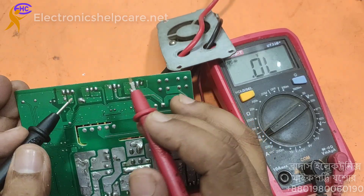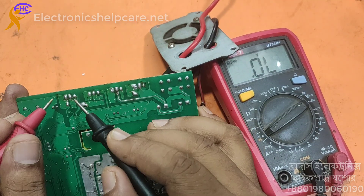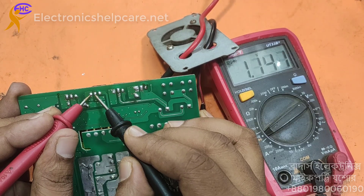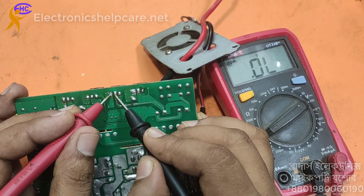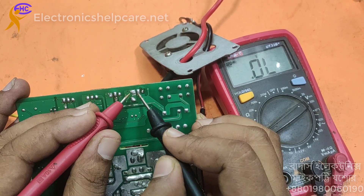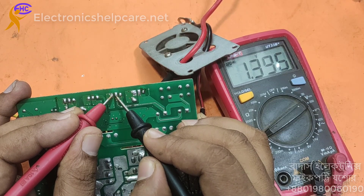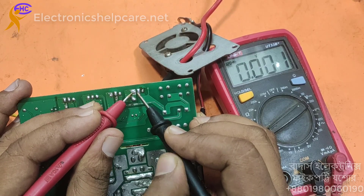This is the output MOSFET. This one is short. This one short, this one short, this one short. This one is short and also this one is short. These two MOSFETs are short.